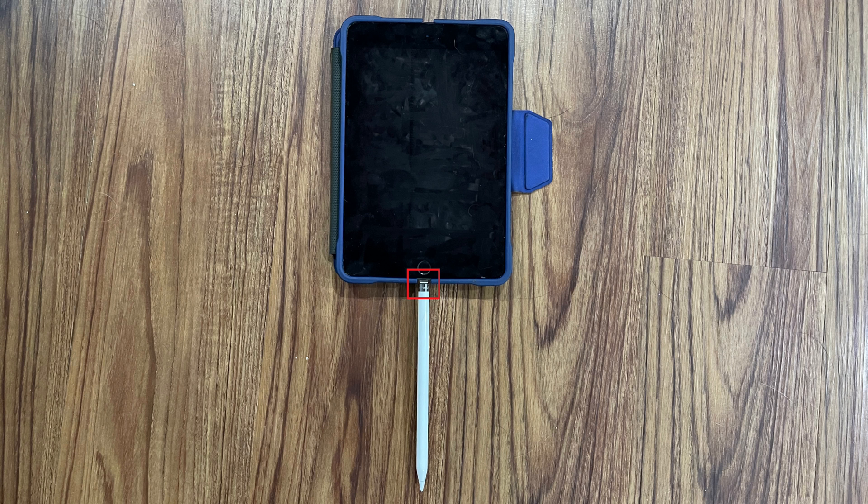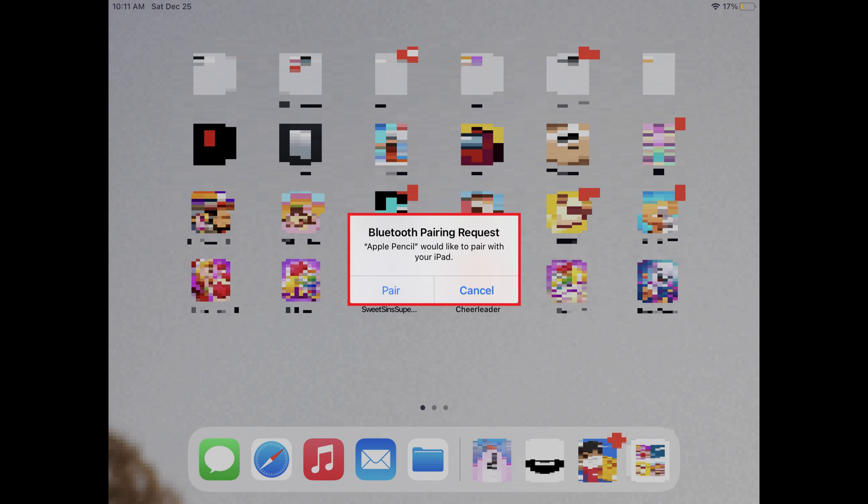Step 3. Plug the lightning connector on your Apple Pencil into the lightning port on the bottom edge of your iPad, just like you'd plug in a charging cable. After a few seconds you'll see a Bluetooth pairing request window displayed on the screen, letting you know that the Apple Pencil would like to pair with your iPad.